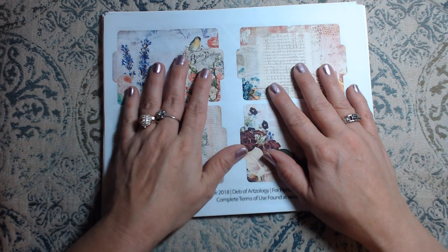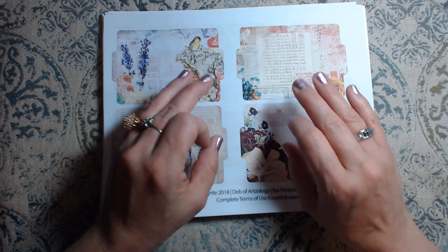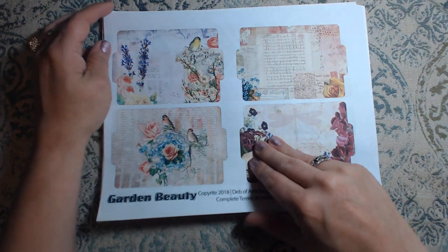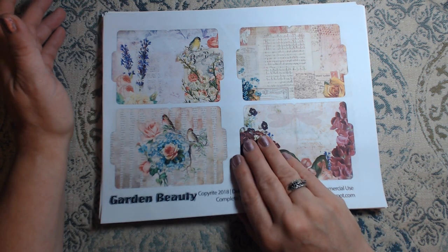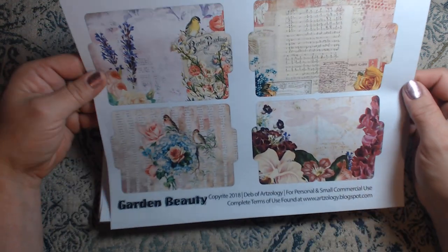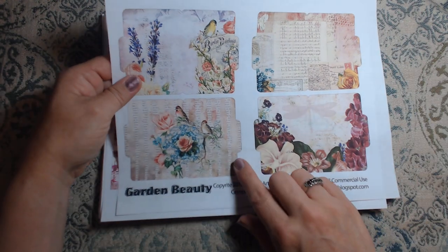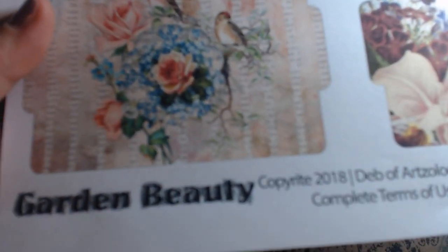Some of these are printed off smaller than what I normally would do, but I like different sizes and things in my journals as we all do. Some of this is printed off on copy paper, some of it is cardstock. Here are some file folders — I love this one where the paper looks like it's torn.